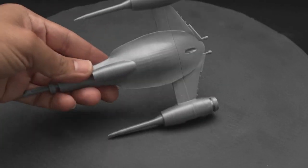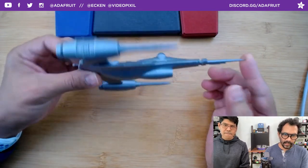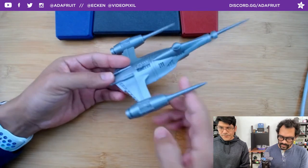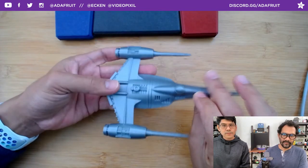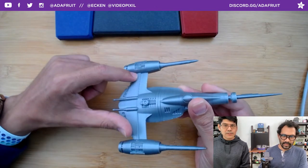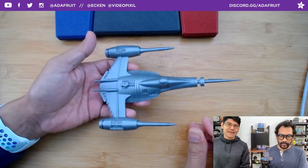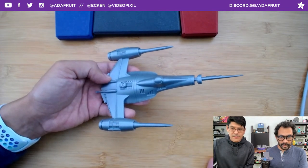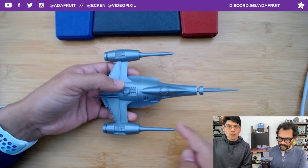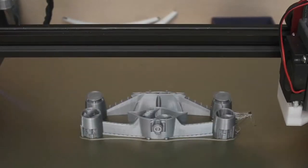Printed in shiny silk silver PLA with lots of nice details — little vents, engine thrusters, turrets, a nice smooth body. The split goes right along a natural horizontal seam in the model. It was actually split three times — one more split for the thrusters, which had a printing issue where the heat around the small tips caused melting. Always want to split wherever it fits the design.